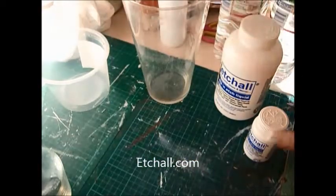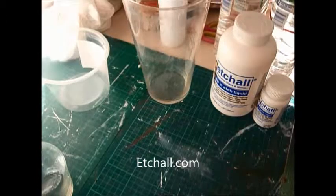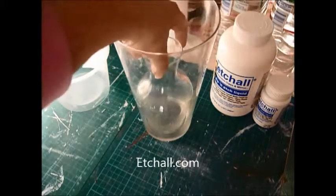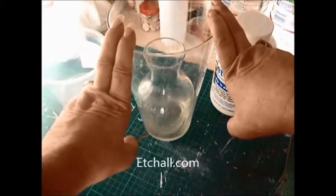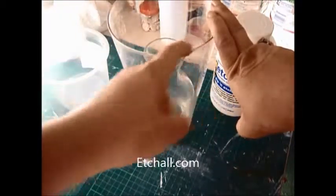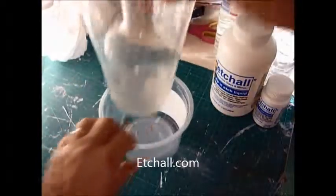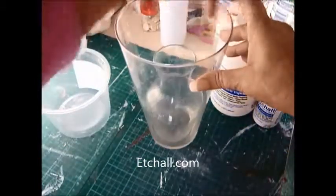And what's nice, like it all says, you can reuse it. So the first thing we need to do, other than find yourself a container to hold what it is you want to do — if you wanted to etch this vase, for example, all you'd need to do is fill it up on the inside. If you can't find a container big enough to dip it in, you can just etch the inside.